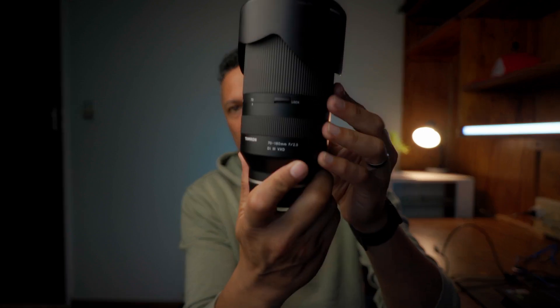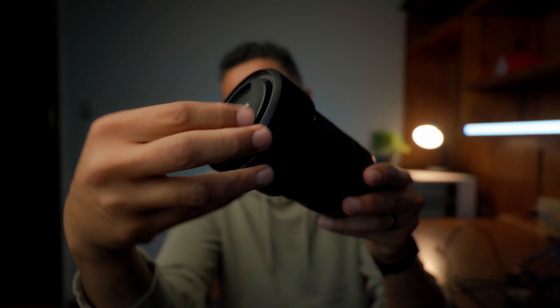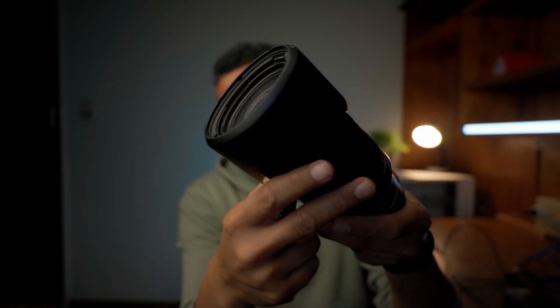For us small-time YouTube creators, we're often late to the party regarding lens or gear reviews, and our videos are often like finding a needle in a haystack. Nonetheless, I'm going to give you my honest opinion — likes and dislikes — regarding this lens. By the end of this video, you'll know exactly whether the G2 is going to be worth your time spending the extra cash on version 2. The lens I'm referring to is none other than the Tamron 70-180 G1.